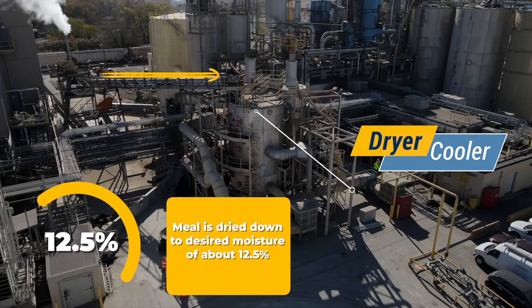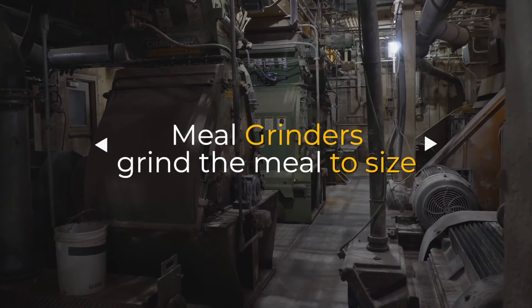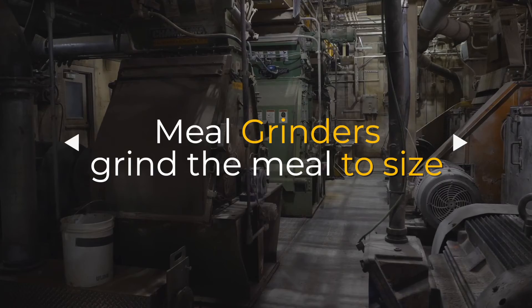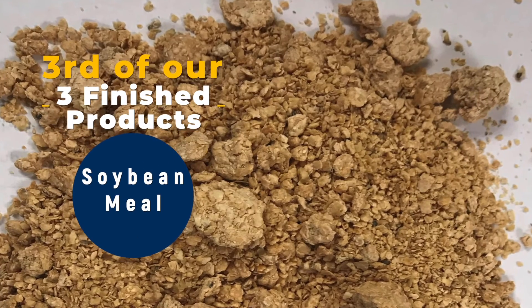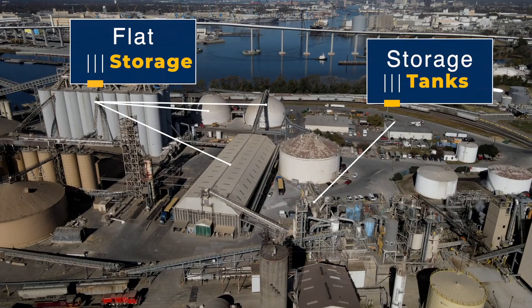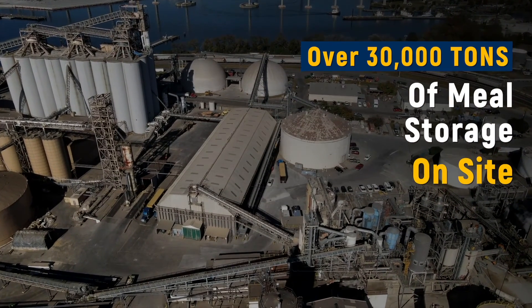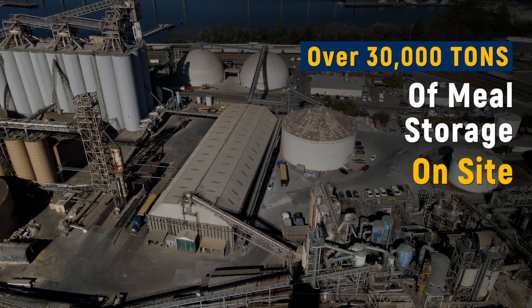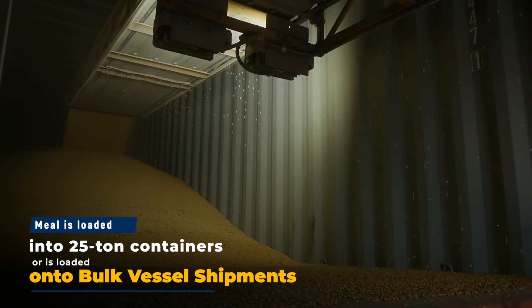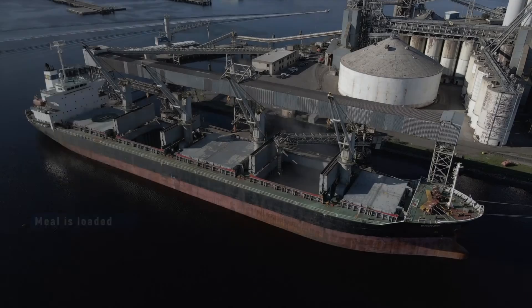The meal then leaves the dryer cooler and is conveyed back to the prep building where the process all began. The meal is then ground to its desirable size, and the meal leaving the grinders is our third and final product. Soybean meal is used as a high protein ingredient in poultry feed. From the meal grinders, the meal is either conveyed to storage tanks or to flat storage buildings. Because the Chesapeake site loads vessels, there's over 30,000 tons of meal storage on site. The meal is loaded out of the tanks into smaller 25-ton containers or is loaded from the flat storage buildings onto bulk vessel shipments. And that's the process — whole soybeans into the plant are converted into three valuable products and shipped all over the world.